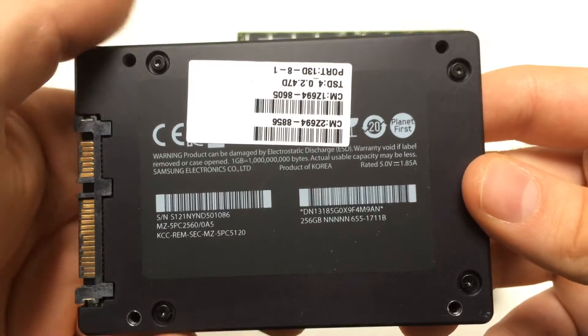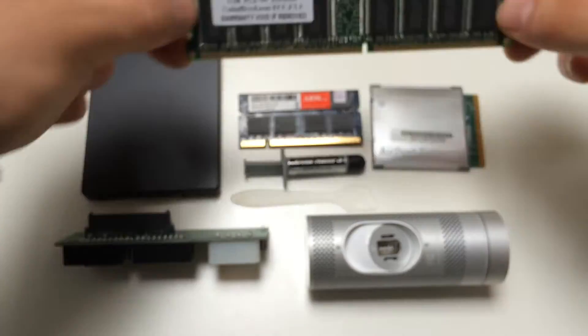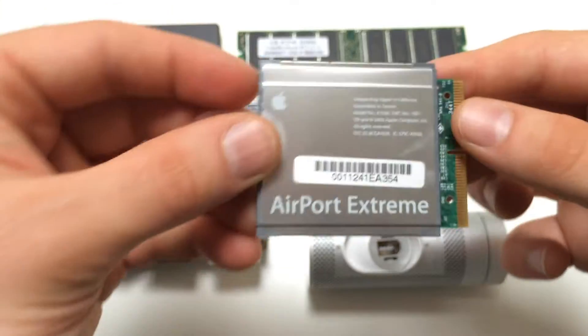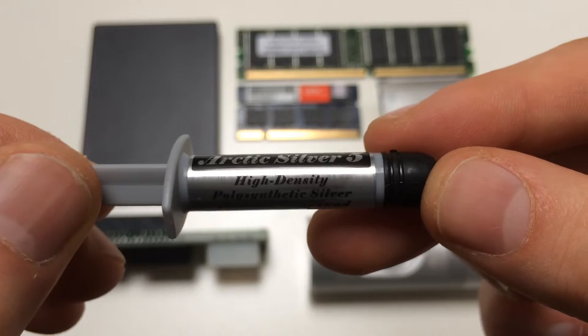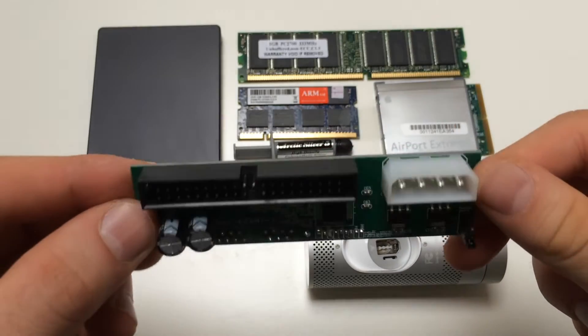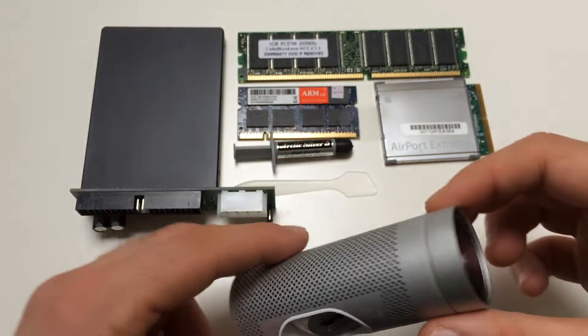A 256GB Apple SSD, 1GB PC memory, 1GB IRM DDR memory, an Airport Extreme card, Arctic Silver 5 thermal paste, an ATAC converter plug and play, and an iSight webcam.